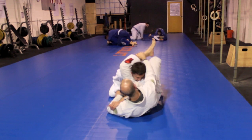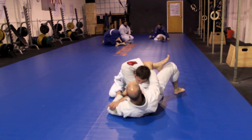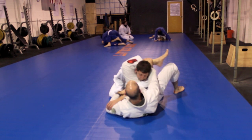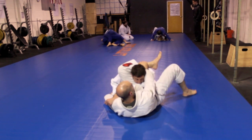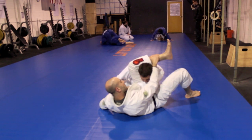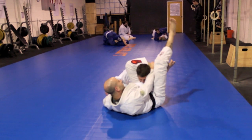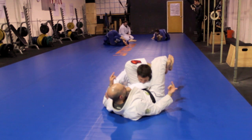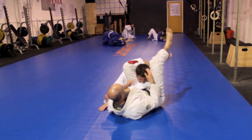Immediately as I'm pulling, I'm reaching up and holding my shin. That's the key on our triangle — always getting this control on the shin so Vin can't make posture. Now it's going to be easy with my foot on the hip or my foot on the floor to walk my body out perpendicular. Lift my hips, bring it up and over the top, squeezing my knees together, turning my toes in and lifting my hips to the ceiling for the finish.